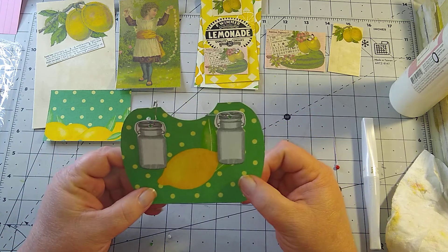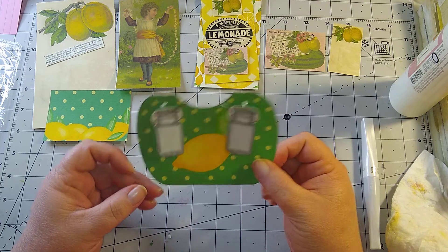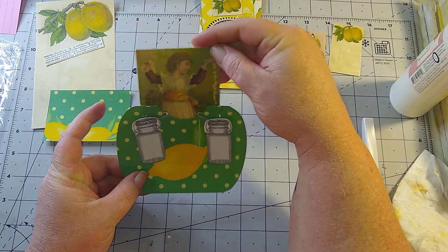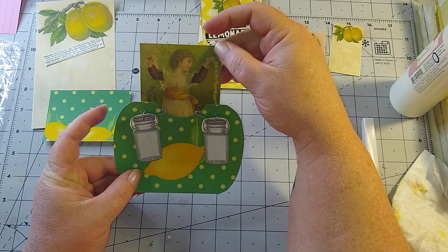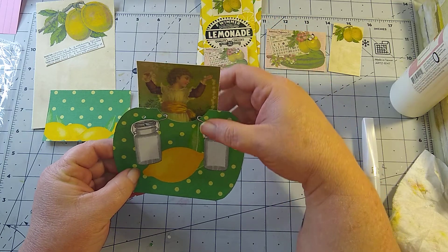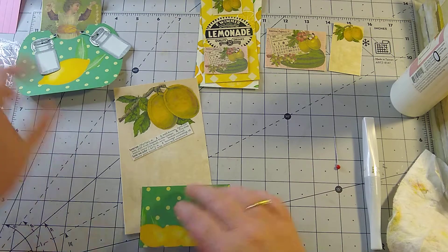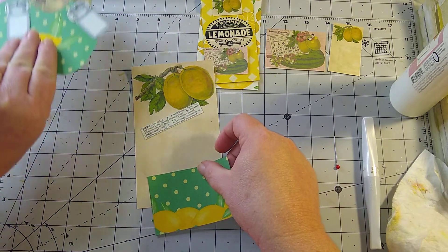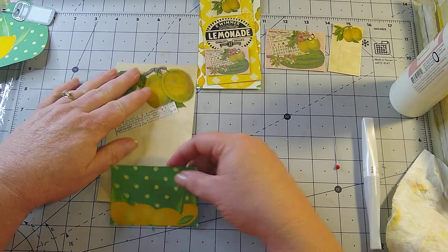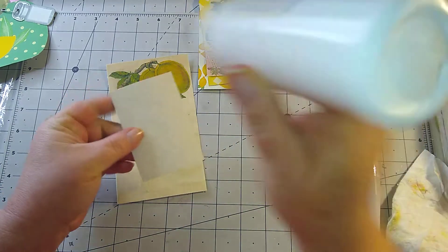We made our pocket with little dangles with the little mason jars on it. I think I'm gonna put this little girl Daisy in it and I don't want to do anything with her, so I'm gonna leave that like that. And with this here I'm going to turn this into a pocket too.